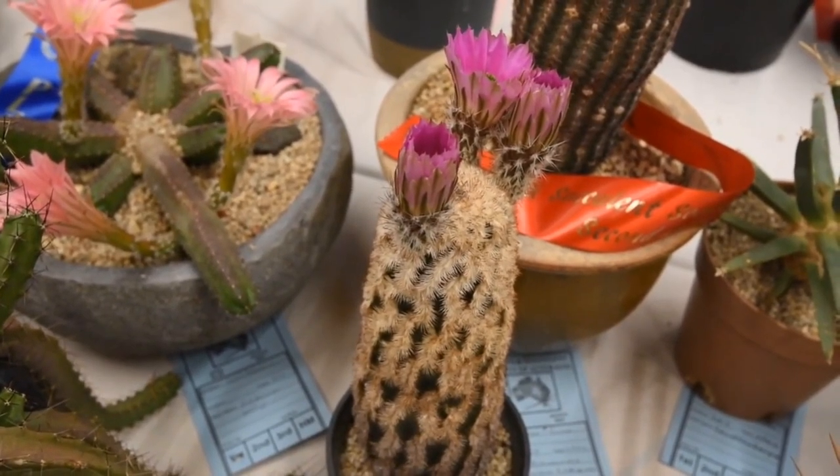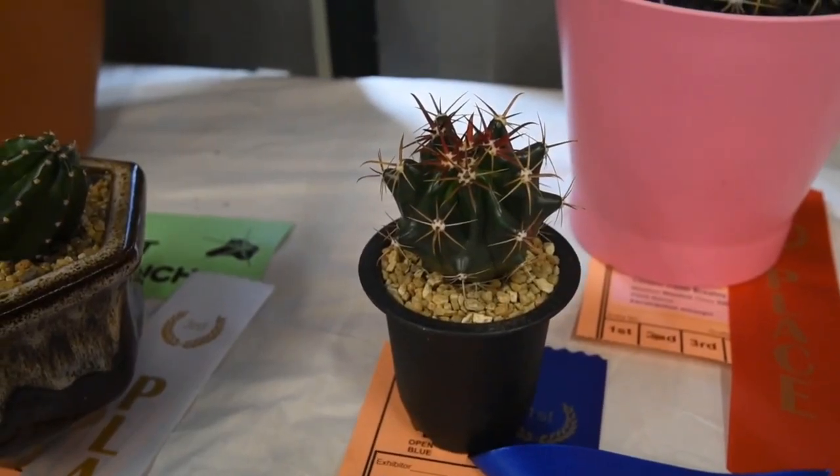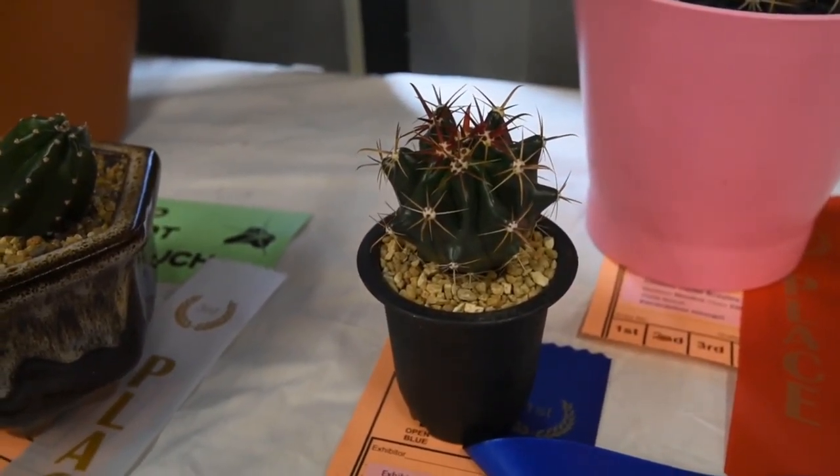Provide plenty of light. Succulents love bright light, so be sure to place them in a sunny spot. However, be careful not to expose them to too much direct sunlight, as this can scorch their leaves.